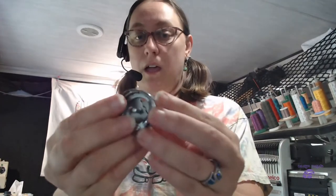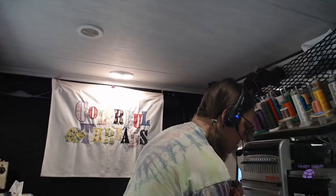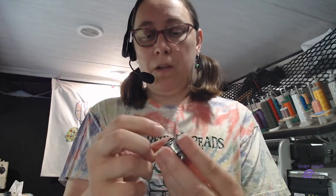All right, that camera is much better. So what you have here is your hook — it's familiar, you'll recognize it from your machine. This is where you're going to snap your bobbin in, right here like this.